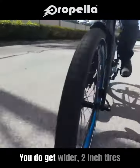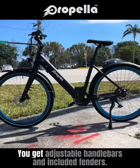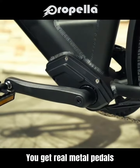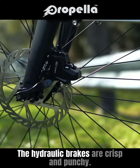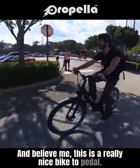You get wider two-inch tires than you'll find on many urban e-bikes, adjustable handlebars, and included fenders. You get real metal pedals instead of cheap plastic platforms, and a nine-speed Shimano transmission. The hydraulic brakes are crisp and punchy, and this is a really nice bike to pedal.